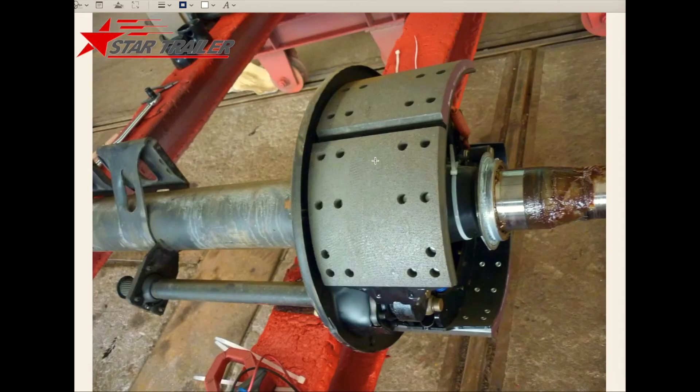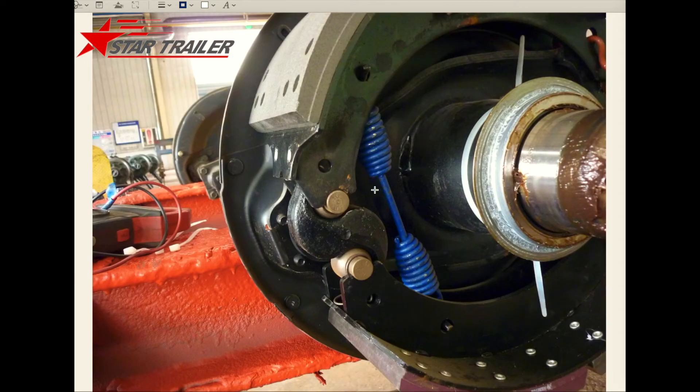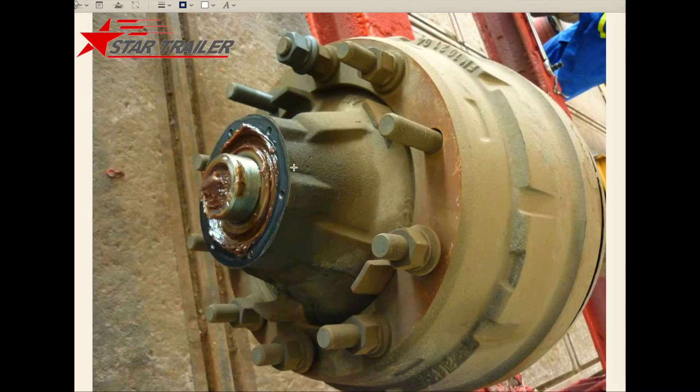So this is how the braking works. This is the camshaft we were talking about — it passes the power to the inside, and then the braking pad inside touches the drum. Here is another angle view where you can see the side and shape of this part. After that, we put the braking drum back — you can see we have the axle head on the outside.